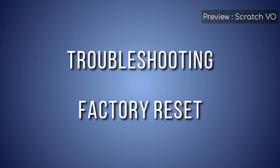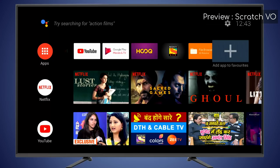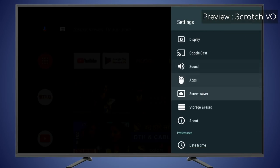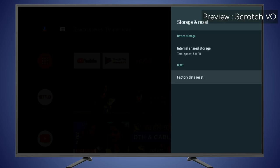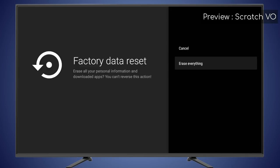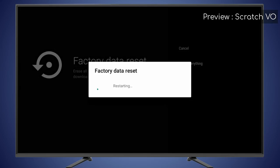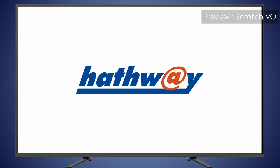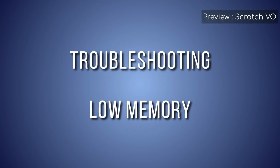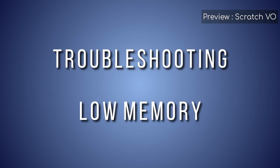If your Hathaway Playbox is running slow, you can factory reset it. Go to Settings, find Storage and Reset, and then select Factory Data Reset. Resetting the Hathaway Playbox removes all settings and data and will restore it to the original factory configuration — you will need to reconfigure it from the start. If the memory of the box is full, you should remove applications you do not require.